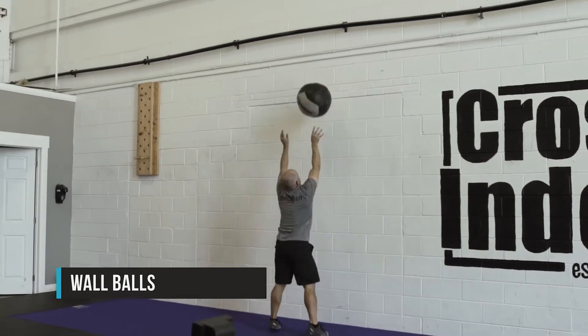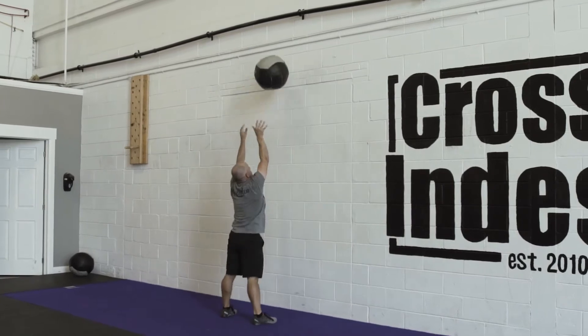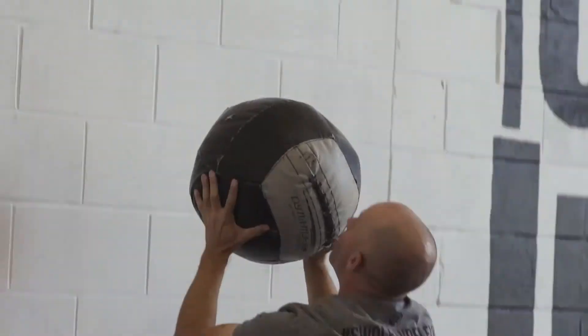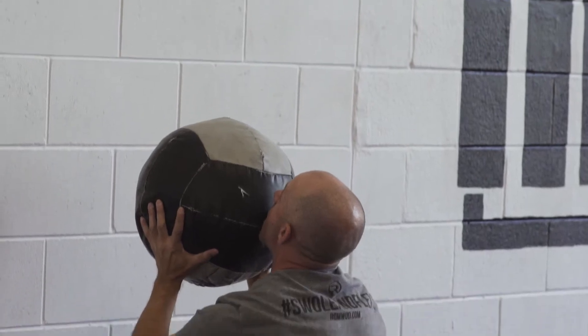Wall balls: the athlete must squat below parallel, then throw the ball above the identified marker. The full ball must clear the line marked at the identified height per division. Lower athletes may use a box to squat to, but the box must be positioned lower than parallel.